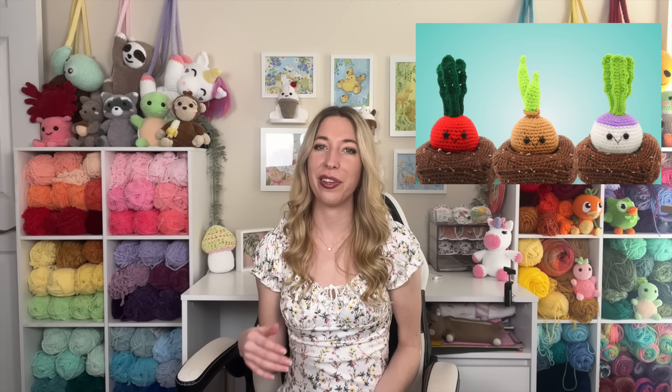Our next spring amigurumi pattern is from A Menagerie of Stitches — these cute spring chicks. This was actually one of the first things I crocheted when I was learning. If you've watched these pattern roundups before, I always include patterns from Lauren because they're just so well written. So especially if you're a beginner, definitely check this pattern out. When I first made these, I gave them to all my family members around Easter time, and they still have them and put them out every year — great decor and a great little gift in an Easter basket.